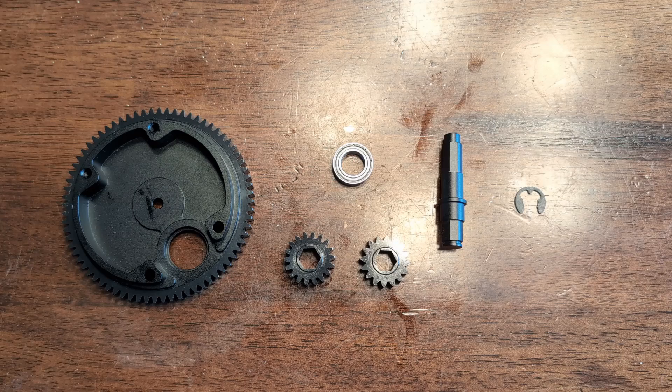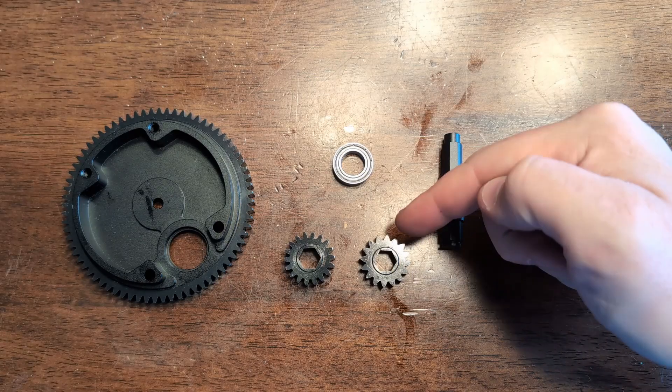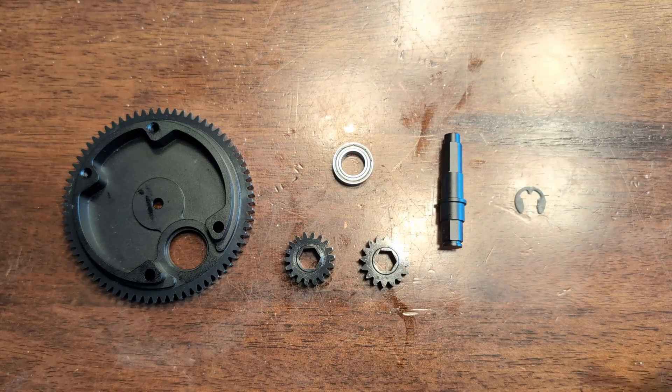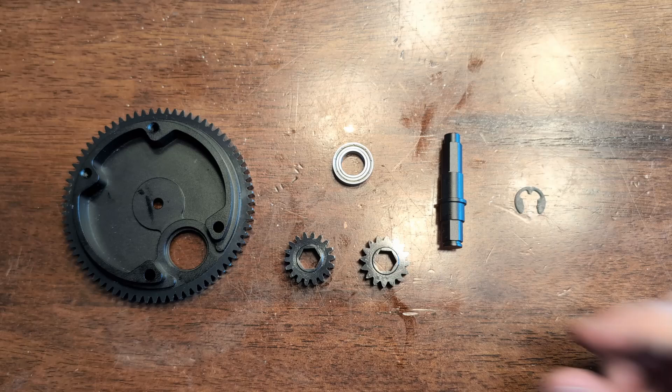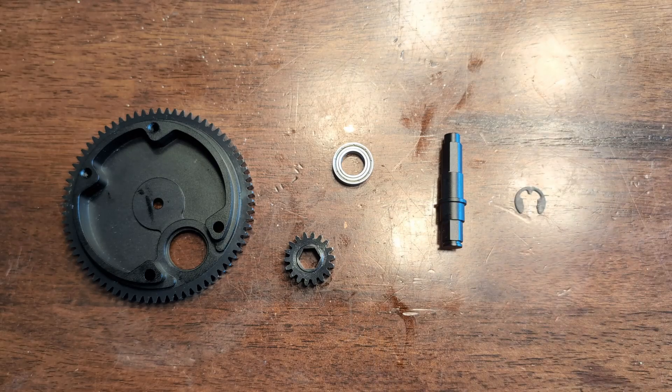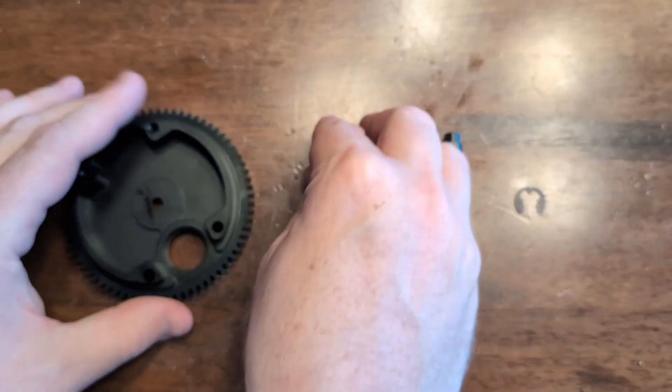Thrifty Swerve has two gear options for the small bevel shaft: a 16 tooth gear and an 18 tooth gear. You'll need to decide which one you want to install depending on the ratio you're wanting to use. For this example, we'll go with the 18 tooth gear.